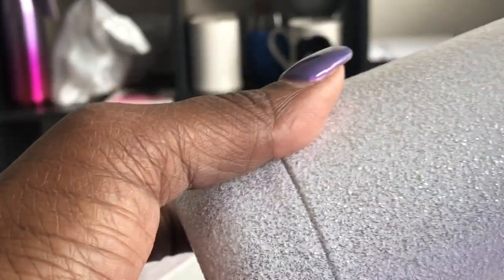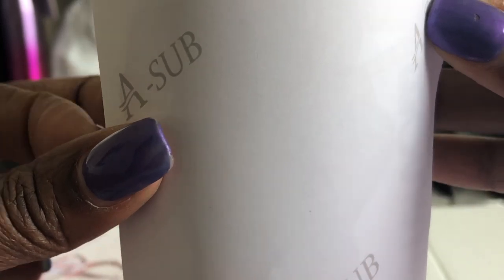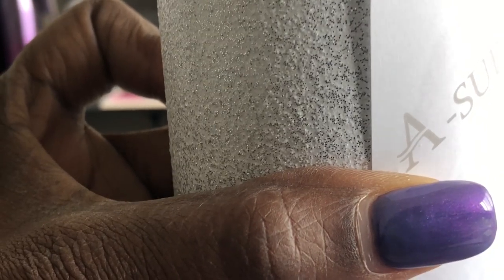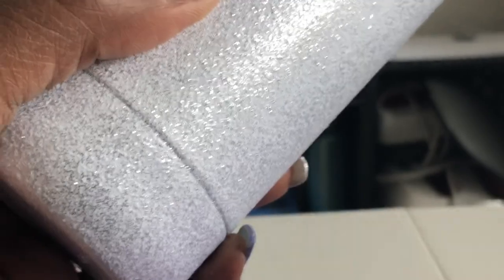So this is the bottle. I'm going to take the image and put it right here in the middle of the bottle. You can put it wherever you want, just make sure it's set right when you put it in the mug press. I'm going to get my heat tape and put tape on each side to keep it real firm so the image won't move when you put it in the heat press.